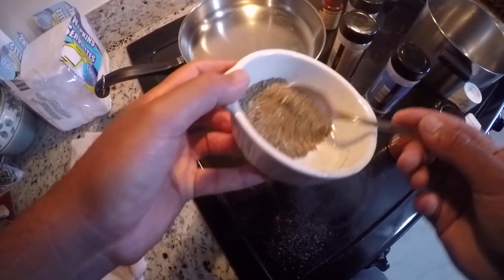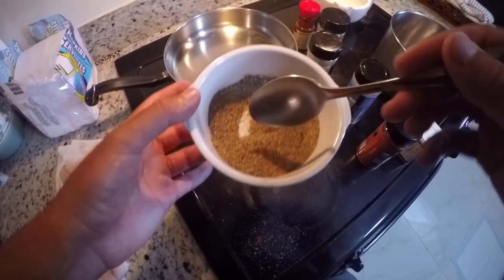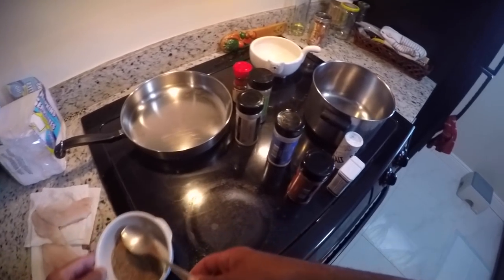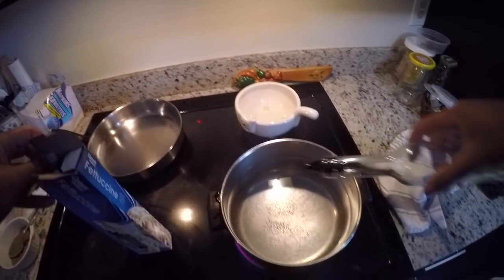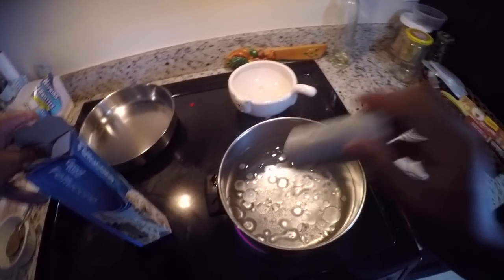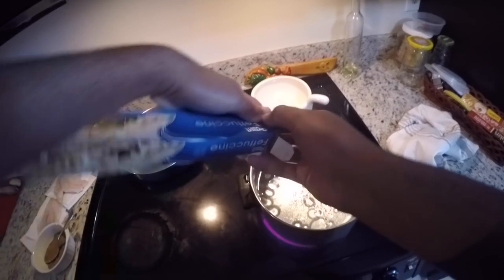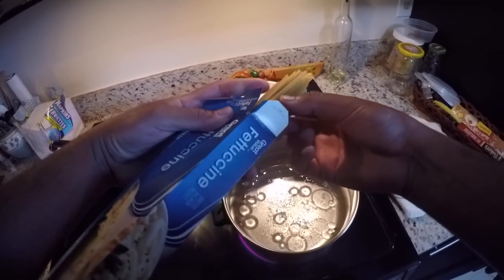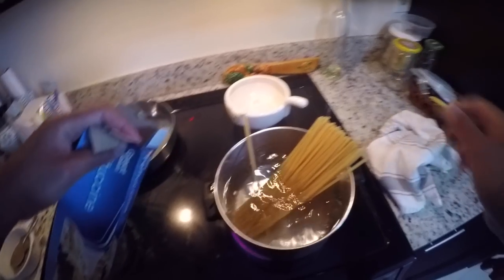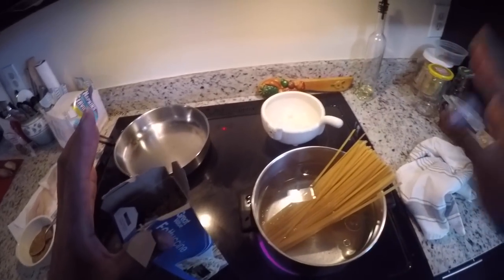Once all the dry ingredients are mixed in the bowl, we're going to generously cover our fish in the dry mixture — cover the whole thing. But first, let's prep the pasta. We're boiling some water, adding a little oil to prevent sticking, and a bit of salt. Pasta takes longer than the fish to fry up, so we'll let it go and once it's about five minutes from being finished, we'll cook the fish so everything is done at the same time.